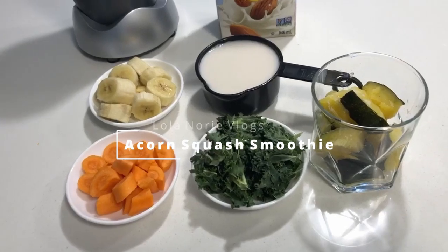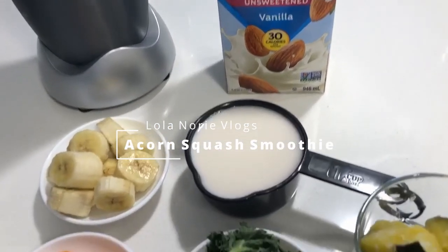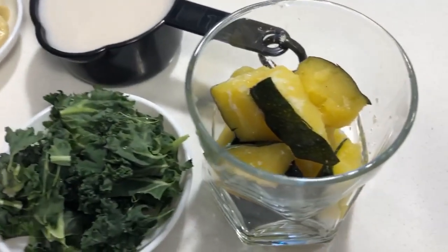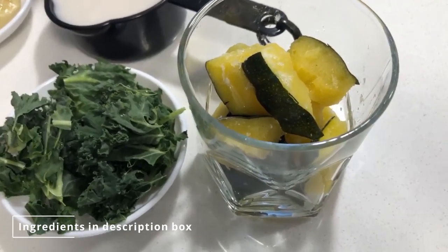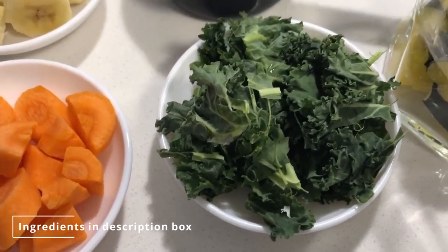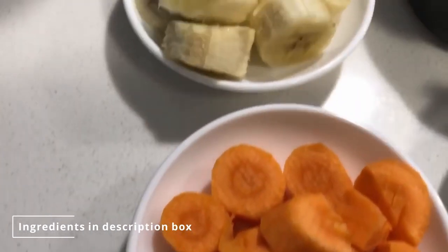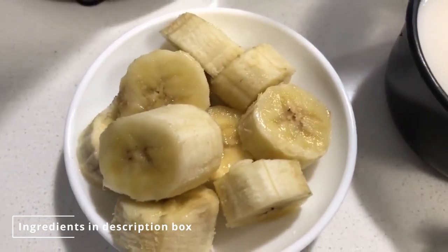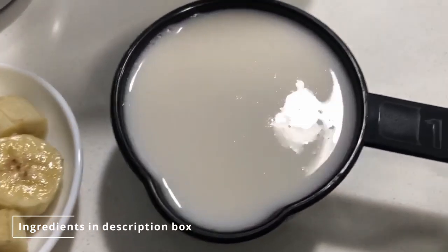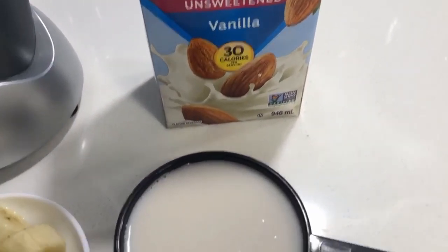Good morning, we are going to make an acorn squash smoothie. These are the ingredients: frozen cooked squash, chopped kale, sliced carrots, frozen banana, and we're going to use the unsweetened vanilla almond milk.